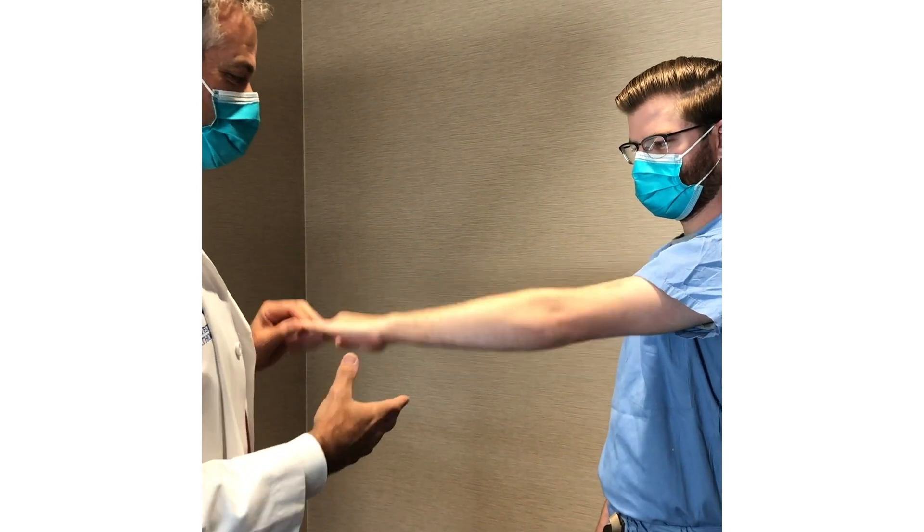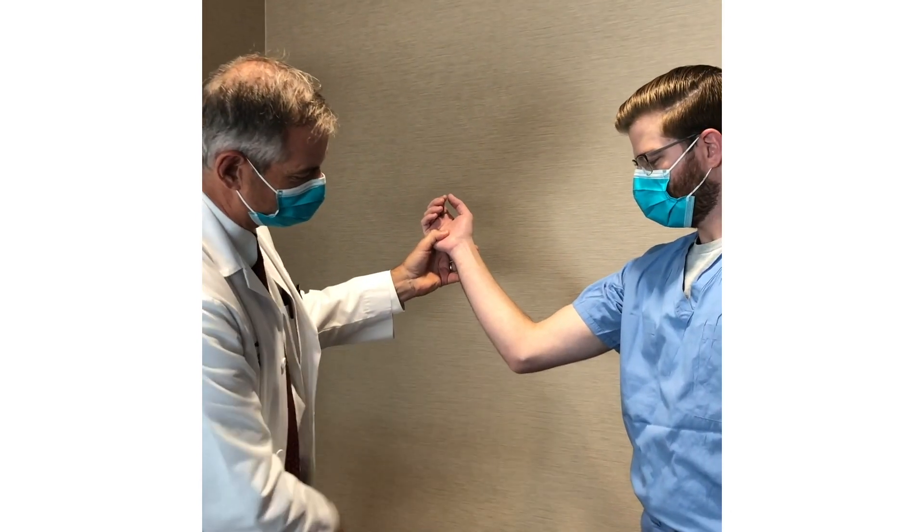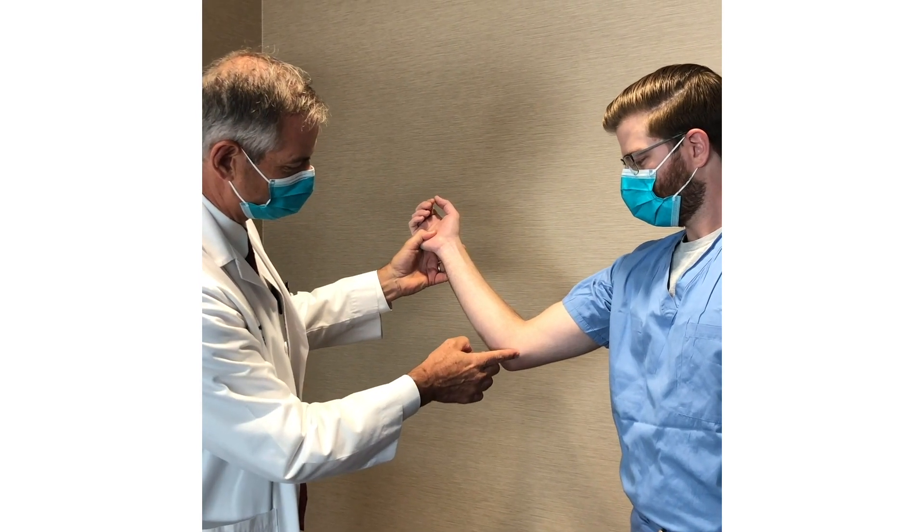The test for medial epicondylitis starts again with point tenderness. You can easily see the medial epicondyle here. People with medial epicondylitis will be tender there.